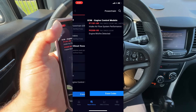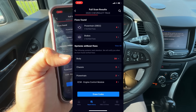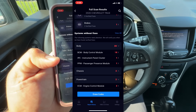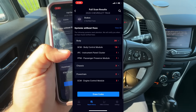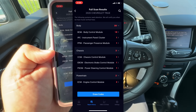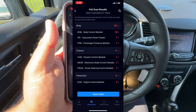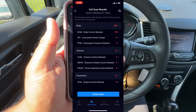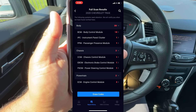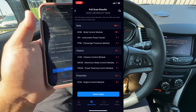We can also look at the body codes — we've got 20 of them: 18 in the BCM, one in the instrument cluster, one in the passenger presence module. In the chassis we have codes in the chassis control module, the EBCM (electronic brake control module), and the power steering control module. While it's nice to have all this information, our concern today is just the check engine light, so we need to focus on solving the misfire issue. First question: what cylinder is misfiring?